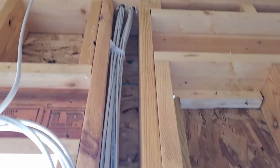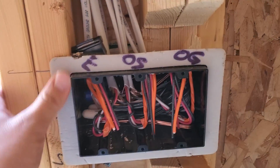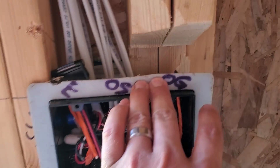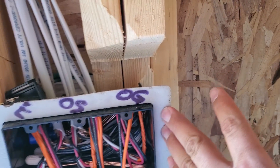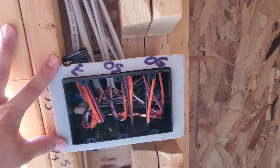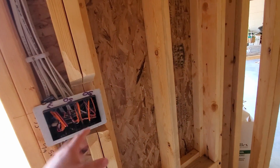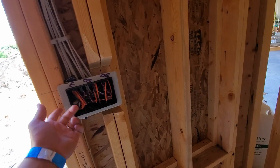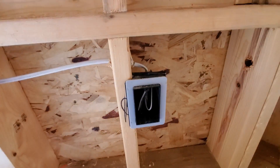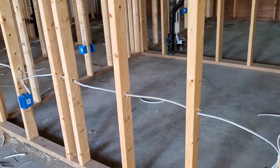Here we have another big bundle of wires coming down using multi-cable staples into this switch box, which is on an exterior wall. They're using a box that has a sealing gasket around the outside that prevents air leakage coming through the exterior wall into the building. Those are important to use on your exterior walls, especially if you're using regular fiberglass insulation. If you're using spray foam it's not as critical because the spray foam will totally seal that wall cavity up. Here's another one just for a regular receptacle on the exterior wall.